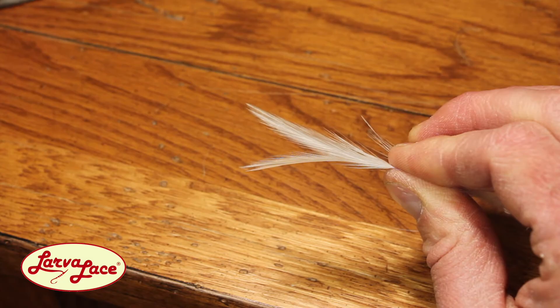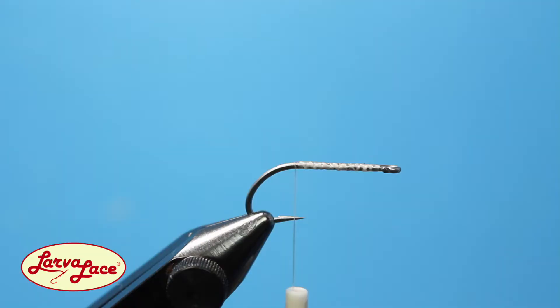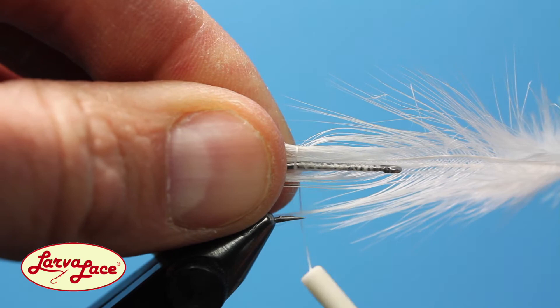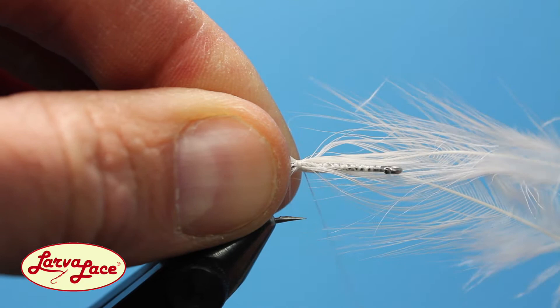Many deceiver patterns are tied with long tail feathers that have a tendency to foul up. This pattern utilizes a shorter feather tail, only twice the length of the hook shank. I prefer to tie each side individually, but you can certainly attach all feathers simultaneously if you feel comfortable doing so. Use a few loose wraps to hold the feathers in place before offering tight supporting wraps to secure them to the hook shank.